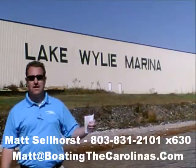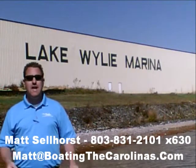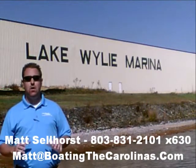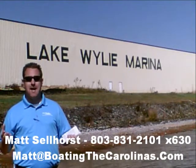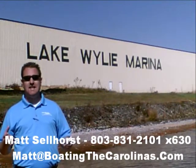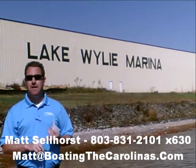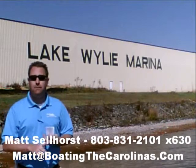Pleasure Boat Specialist Matt Selhorst, Lake Wiley Marina here again with you. Thanks for checking out that video boat walkthrough. If you like the boat, give me a call at 803-831-2101, extension 630, or you can email me at matt@boatingthecarolinas.com. We can talk about how to lock in that boat with the $500 refundable deposit, answer any questions you have, or make an offer on the boat.